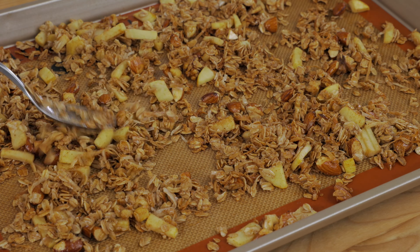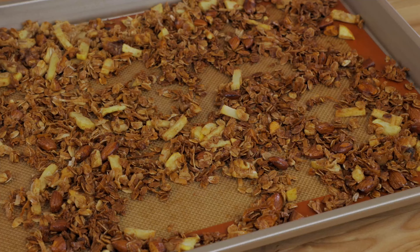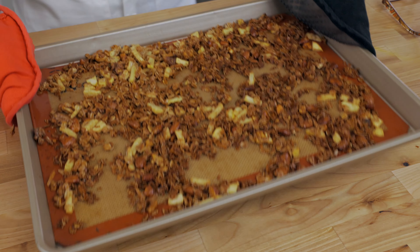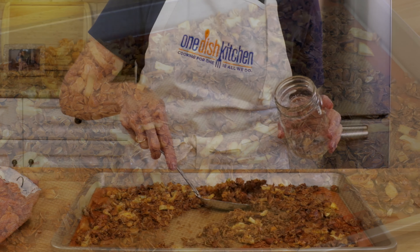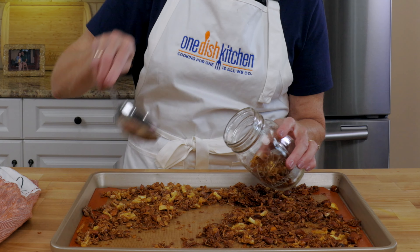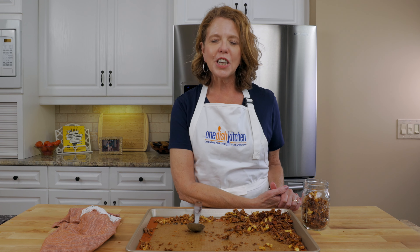Remove from the oven and cool. This really does taste like an apple pie, and any of these granolas would make a really great gift. Be sure to check out these great videos, and click below to like and subscribe. Let us know what your favorite granola recipe is in the comments below. At One Dish Kitchen, cooking for one is all we do — bye for now!